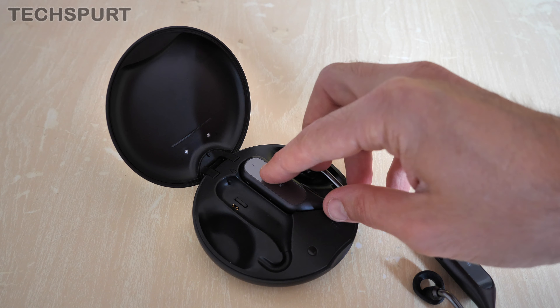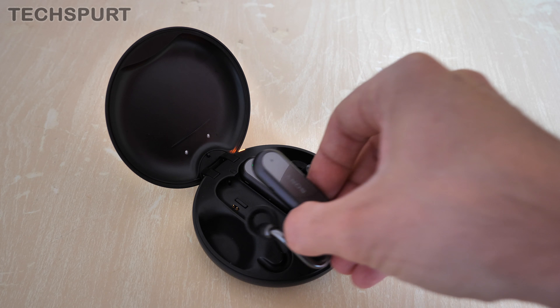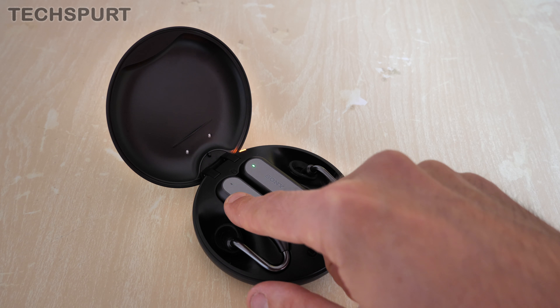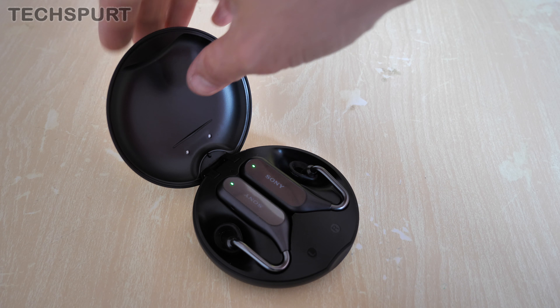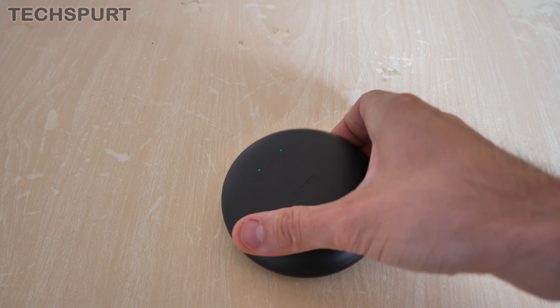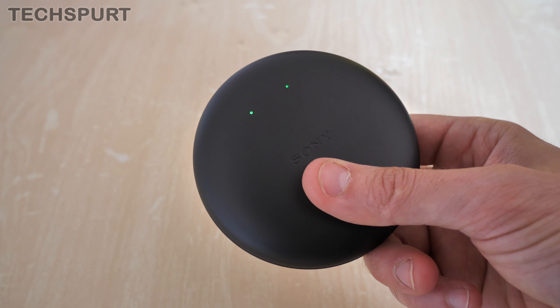As for battery life, you get roughly 4-5 hours of use per charge if you are constantly using them, but if you're mostly just using them for notifications they should see you through the full day. You can also charge them on the go at any time simply by slipping them back in the case, and you get roughly 2-3 charges before the case battery also runs dry.